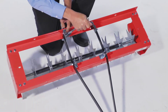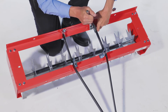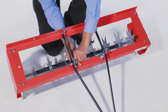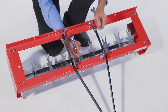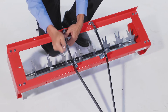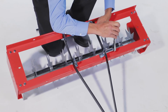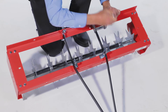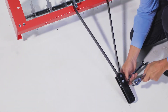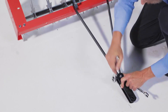Then tighten the hitch arm mount brackets. Next, tighten the hitch mount arms. Now tighten the hitch brackets.